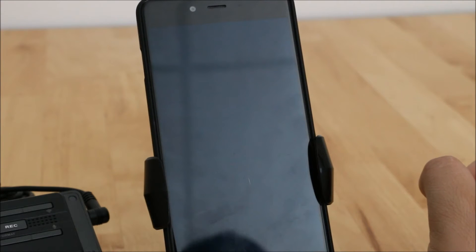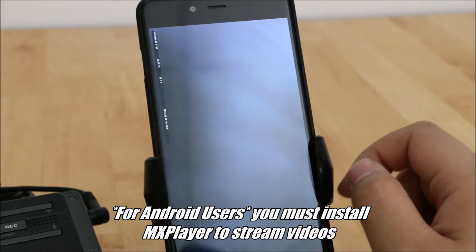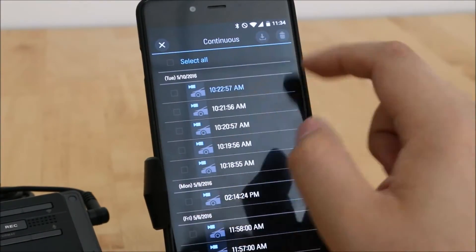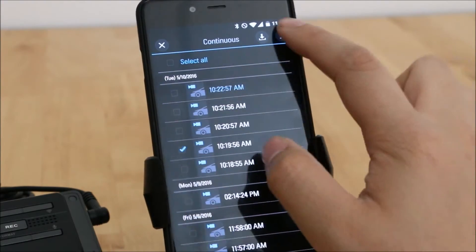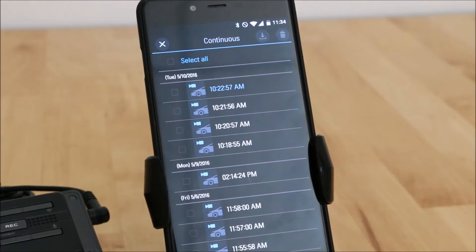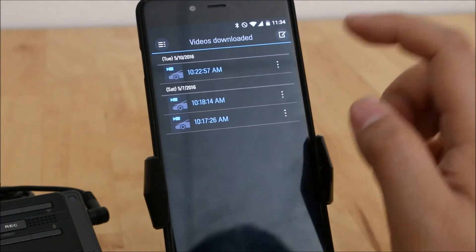You can also stream videos — if you click here it will start playing after about five seconds or so. You can also delete video clips straight off the camera from the app, which is something exclusive to the Thinkware system. With all other cameras you can download the videos, but with Thinkware you can actually delete a video directly.